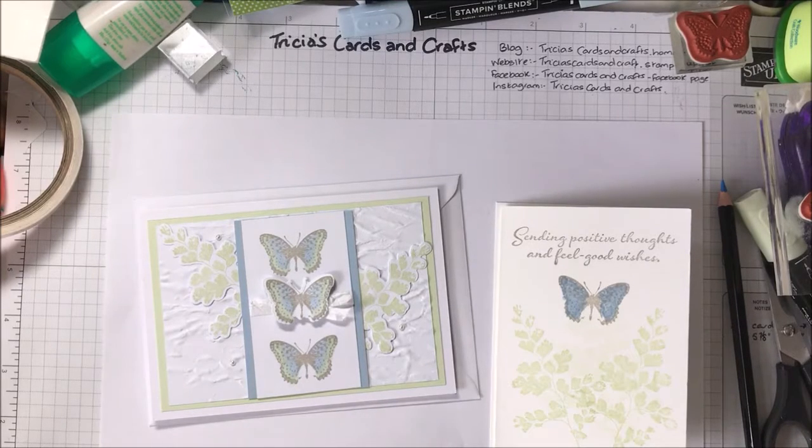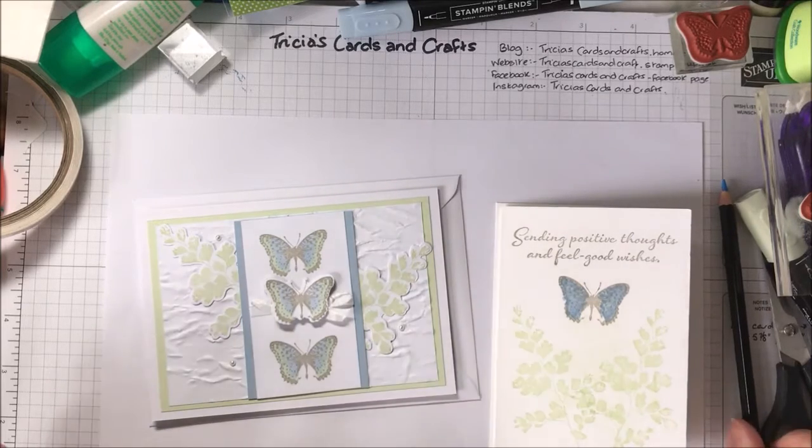Hi, this is Trisha, Trisha's Cards and Crafts. I've made a couple of videos already and I thought I'd try and do a series of videos for Sundays. I'm going to call them Simple to Stepped Up Sundays. This is the first of the videos in the series.